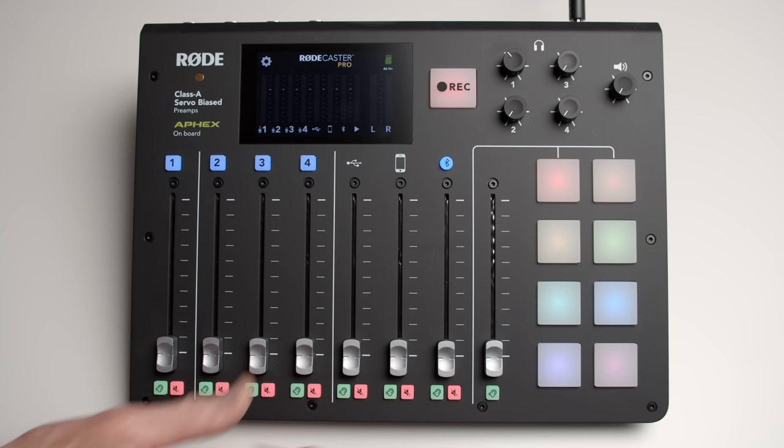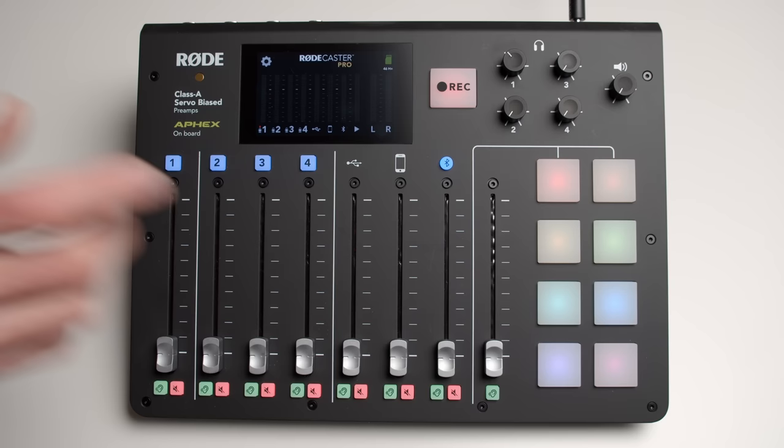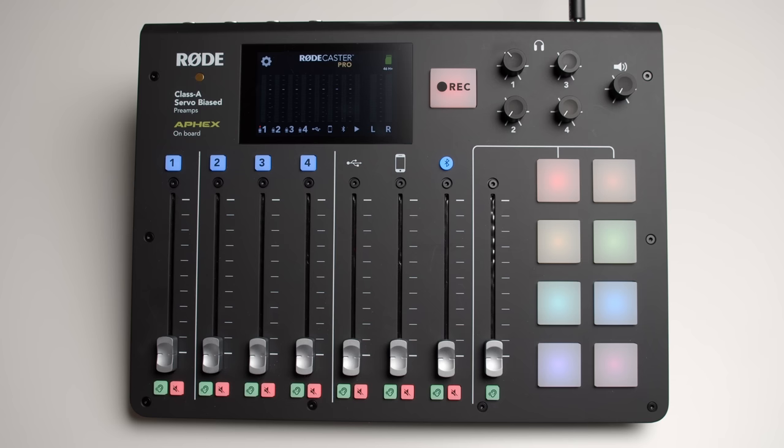Thanks to B&H for lending this unit to me for the review. Nobody's paying me to do this review. Rode didn't give this to me — I can say anything I want. And what I'm going to say is that I like this device so much that I am planning to buy it myself. I'll be sending an email back over to B&H saying, you're not getting this one back — how do I submit my payment?